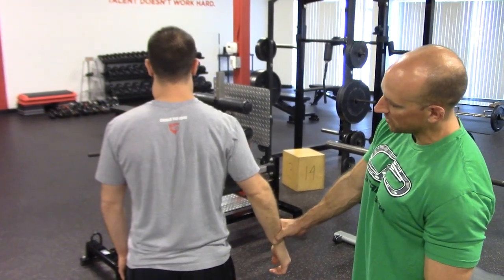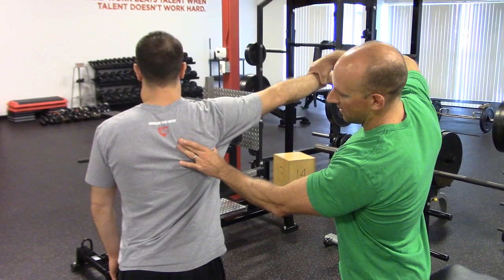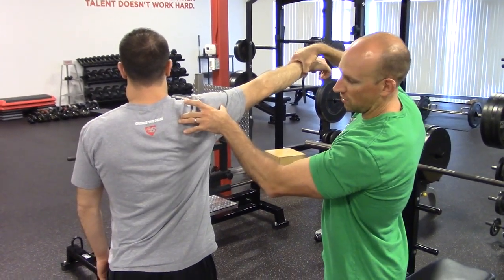So down here in that 30 degree or so position, I don't need any scapular movement, whereas once I get up to about 90 degrees, I probably need about 30 degrees of upward rotation of that shoulder blade to accommodate this.